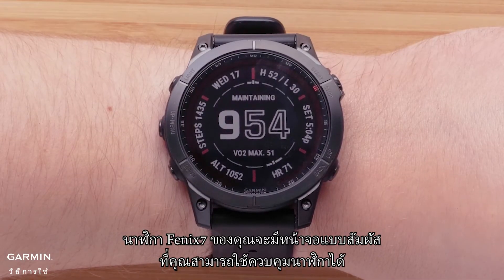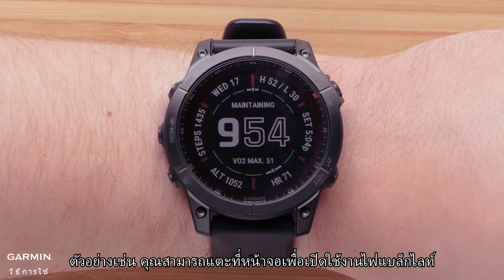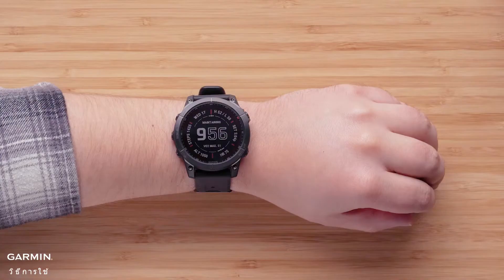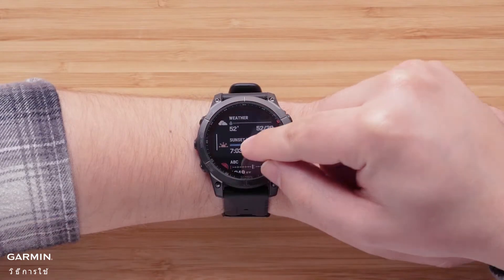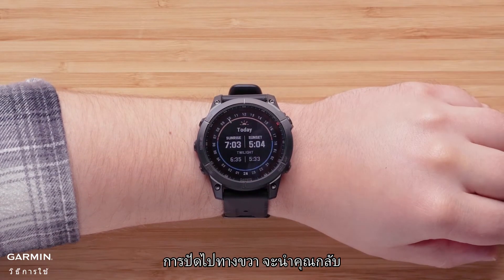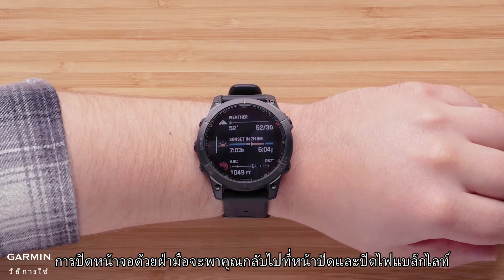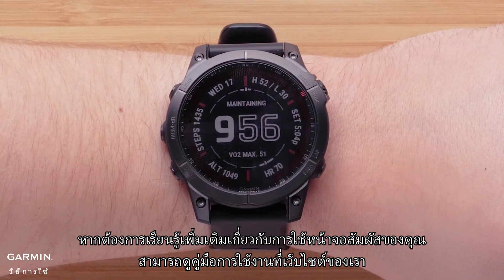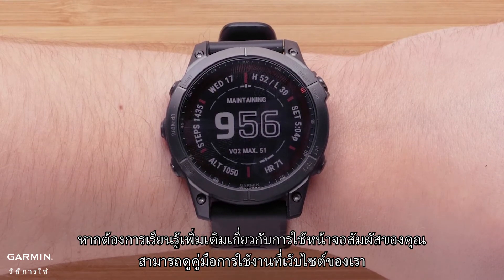Your Fenix 7 also includes a touch screen that you can use to operate the watch. For example, you can tap on the screen to enable the backlight. Swiping up or down, you can scroll through pages. Tap an option to select it. Swiping right will take you back. Covering the screen with your palm will return you to the watch face and disable the backlight. To learn more about using your touch screen, see the owner's manual at support.garmin.com.